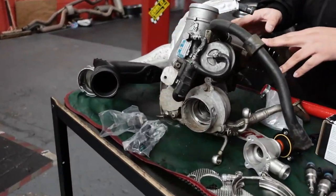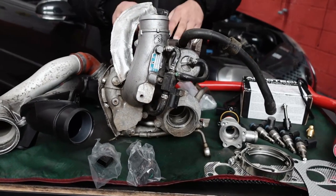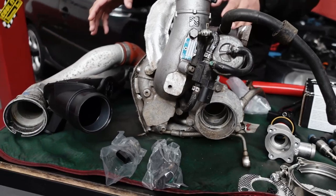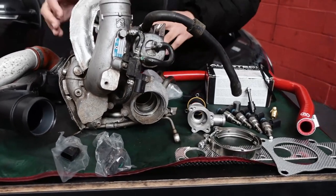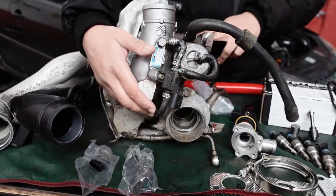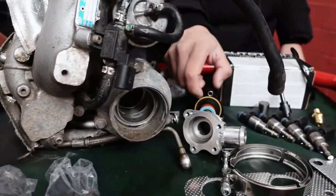The KO4 came from factory on the Golf Edition 30, the Cupra, the MK6 R and the S3. We're utilising all the ancillaries from those vehicles: the charge pipe, the inlet pipe, the fuel pressure sensor, the map sensor, and the turbocharger itself — which is about 20% bigger than a KO3, helping for more power. It also doesn't have the divertor valve on the housing itself; it's relocated elsewhere.